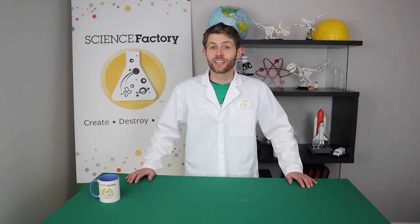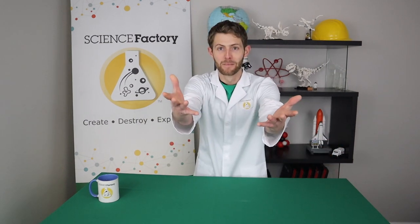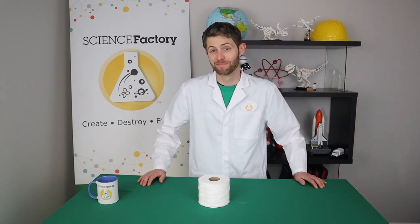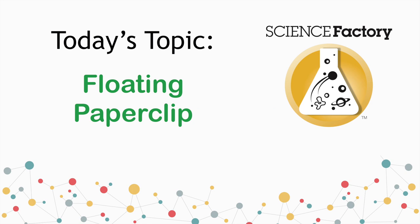Hey guys, it's Brian with the Science Factory, and today we're going to be doing five experiments that you can try at home using toilet paper. Toilet paper, because I bet you have a lot right now. If you don't, your neighbor probably does, so go ask them and they'll probably let you borrow some. Let's get started.